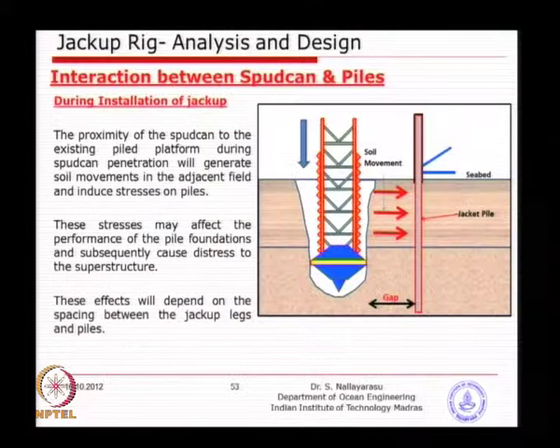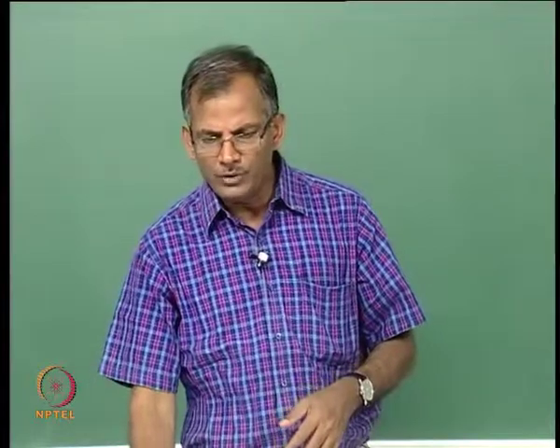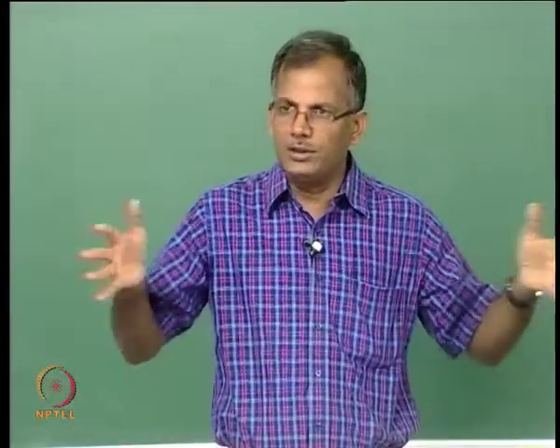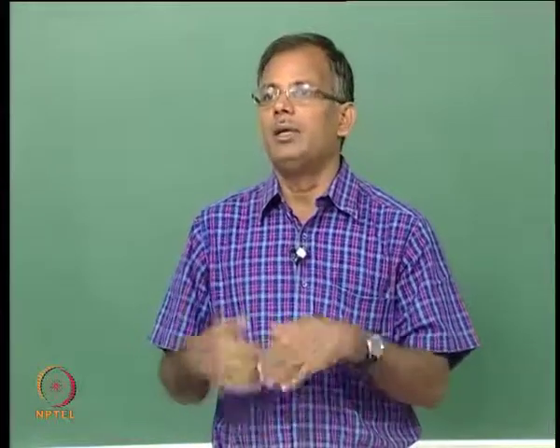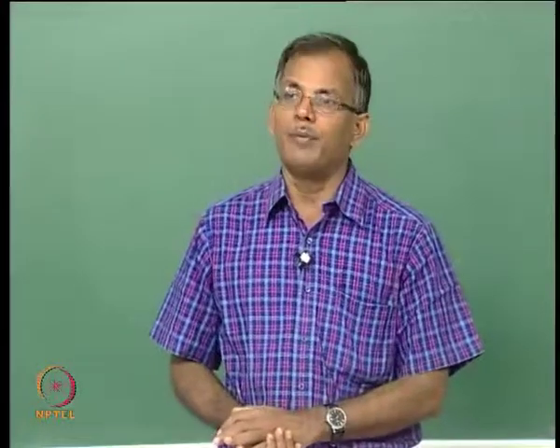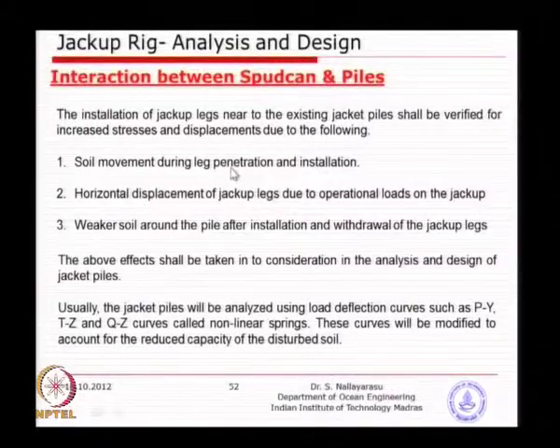As you can see in the picture, the closer the distance, the more the soil is going to push and create additional stresses — possibly a large bending stress. You already have axial stress coming from the jacket, wave loads, and dead loads. This movement of the soil is going to affect the behavior. The larger the distance, the smaller the introduced bending, because by the time soil dispersion happens, the load has transferred to substantial distances away from the pile. If you keep it closer, there will be a good amount of movement.